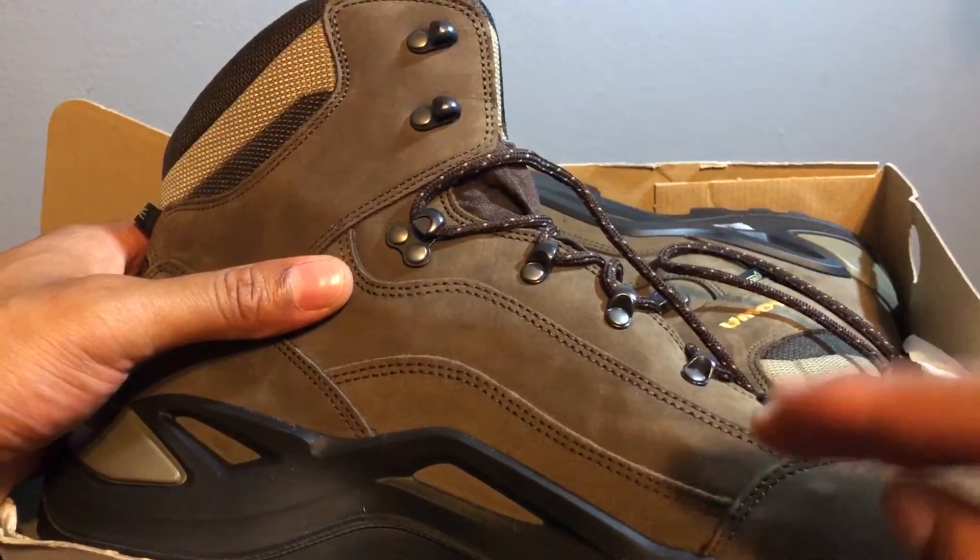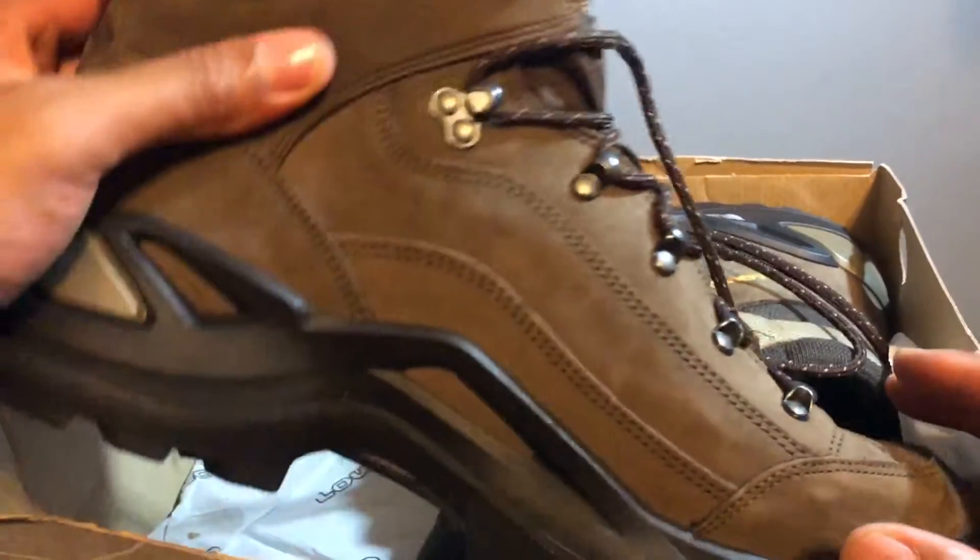Before we get started, check the description for more information about this shoe.